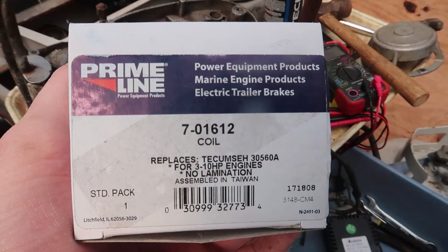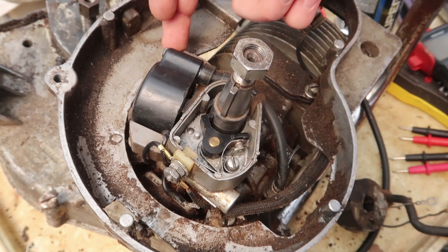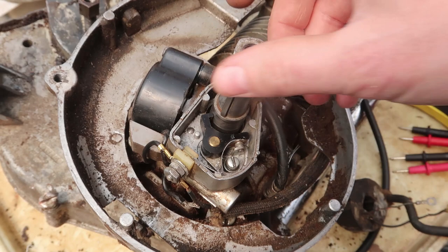Whenever you measure the resistance between these, it is basically open circuit. They still make this coil, which is a very similar part, but the inner hole for the core is a little bit smaller. So I filed down the core and put this on here, and I'm having some problems getting it working.